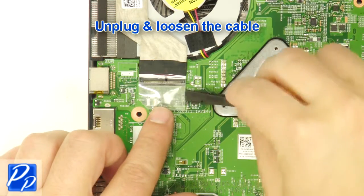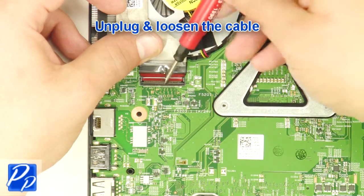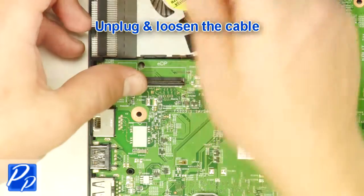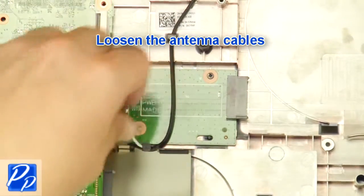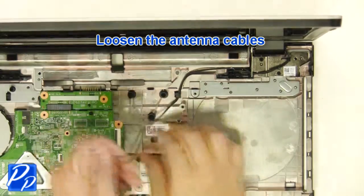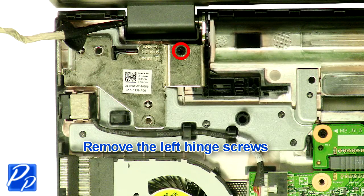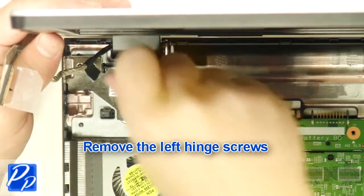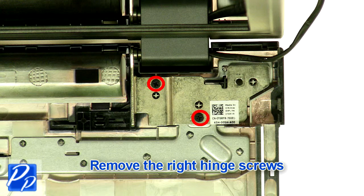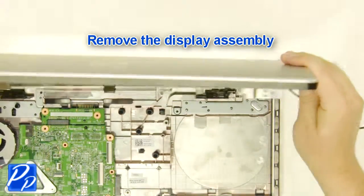Unplug and loosen the cable. Loosen the antenna cables. Remove the left hinge screws. Remove the right hinge screws. Remove the display assembly.